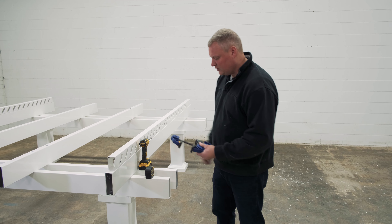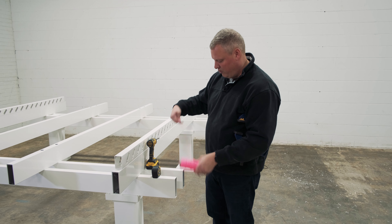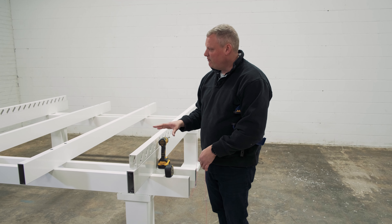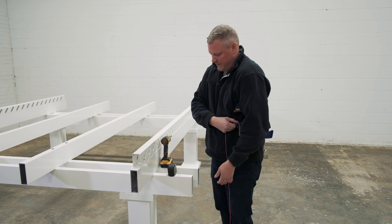Now we're going to want to use our string line. The string line is important because we want to make sure our purlin holders are perfectly lined up. That way when we get to the step of sliding in our purlins, there's no waviness — the purlins just go right in and it works out great.